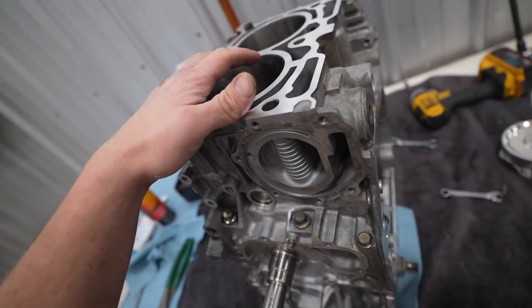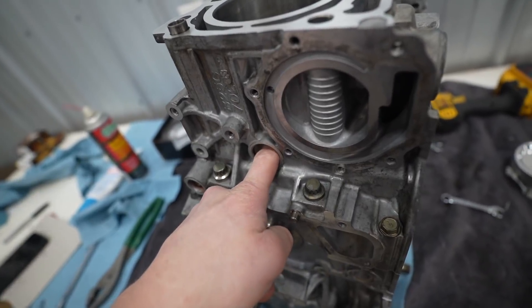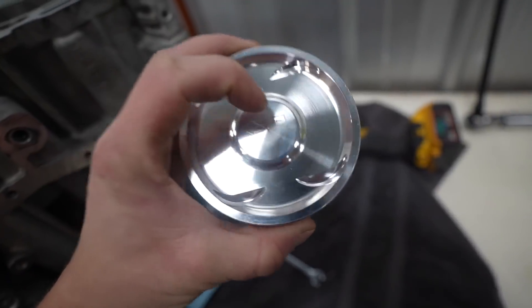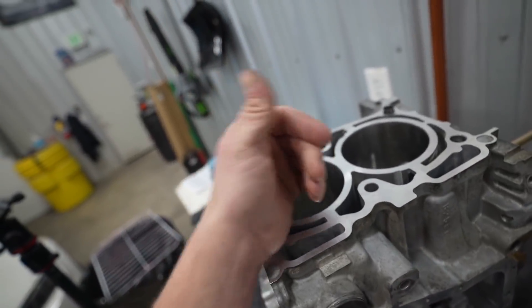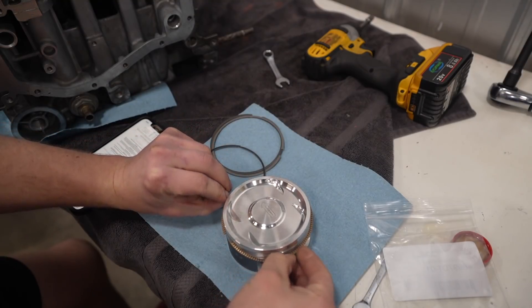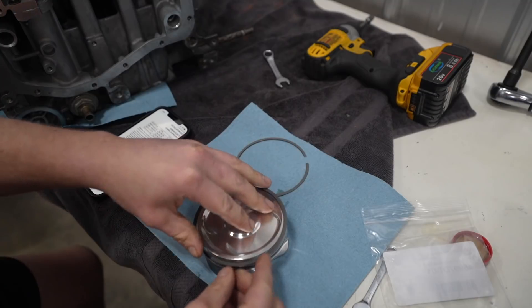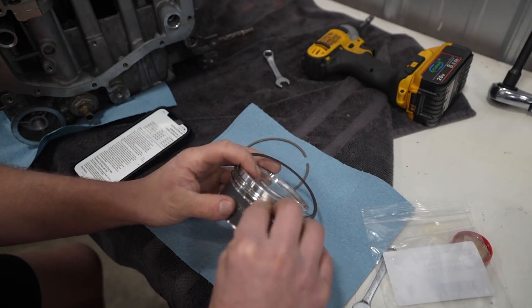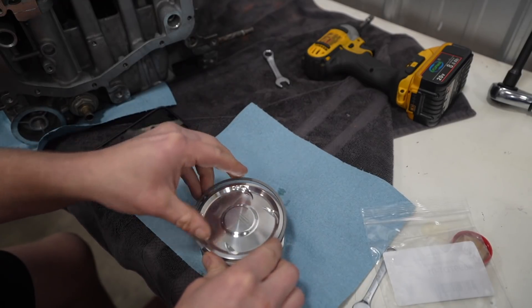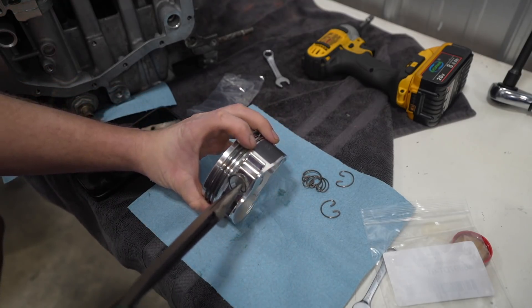We are ready to move on to the pistons. We have to get the rings onto the pistons, get the pistons dropped down in here, fit the wrist pin and circlip, and we will have a complete short block. These are Manleys, which are marked — it says 'front' — so they face this way.